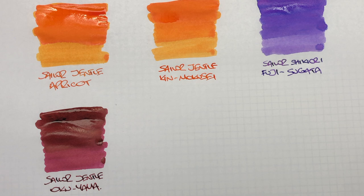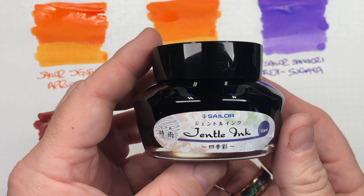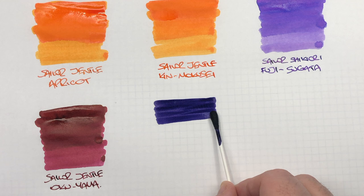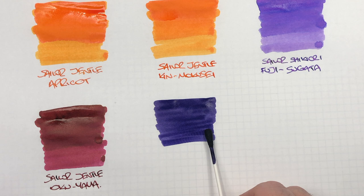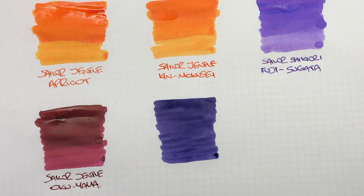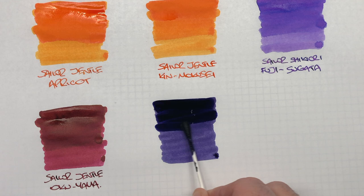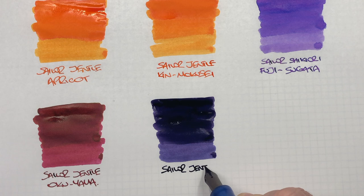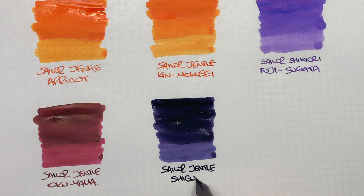The next ink is another Sailor Gentle ink, and this is Sailor Gentle Shikiori. So we'll do an ink swatch — and you can probably see already, this is quite a saturated ink. The second pass, just to see if we can get that to sheen a little bit. So this is Sailor Gentle Shikiori, which is a very highly saturated ink.